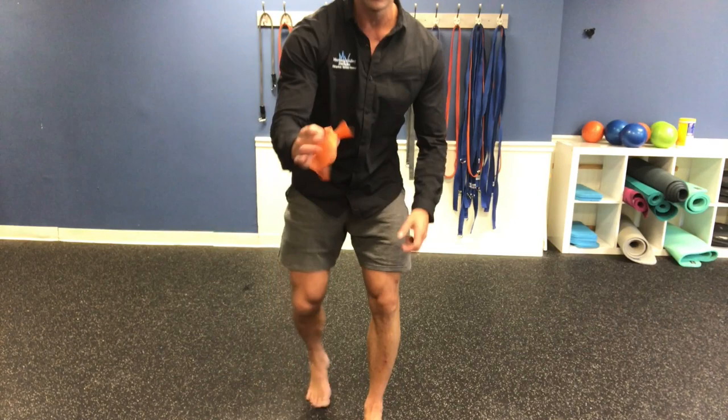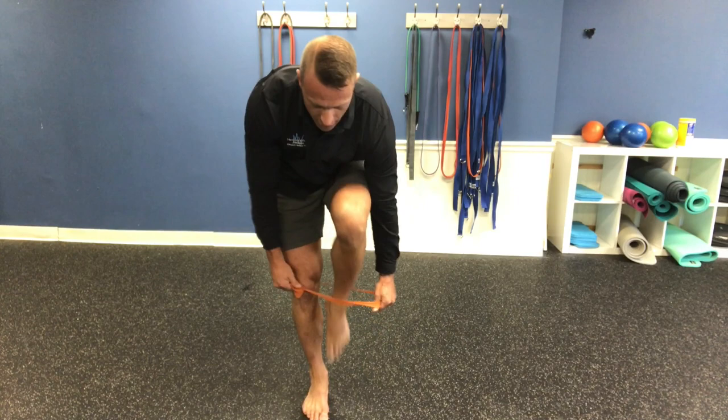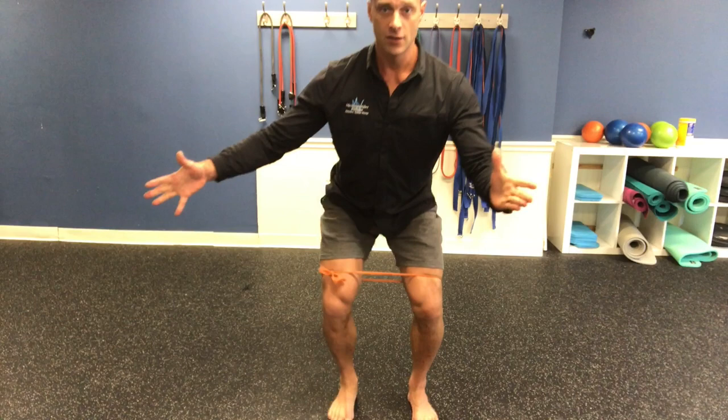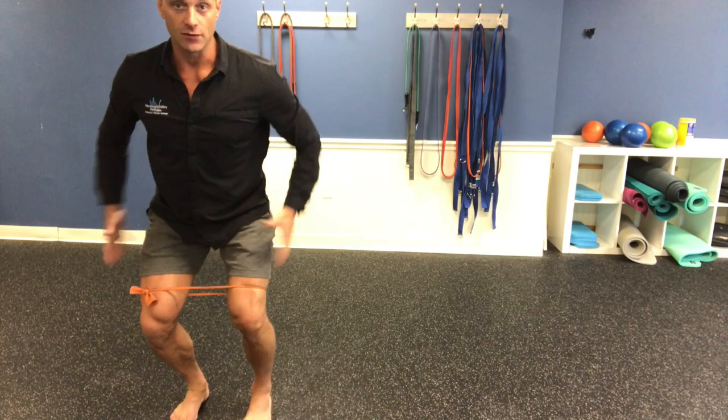And if you've got a band — like a hip circle — throw that around the knees in an athletic position and simply do lateral movements, banded lateral movements. Really get those hips and glutes fired up, squeezing. Do about 10 per side, maybe two or three rounds. Watch those hips start to get lubed up and help you out.